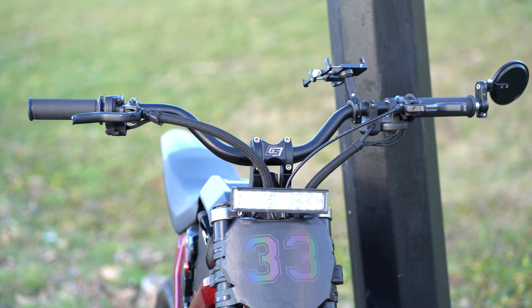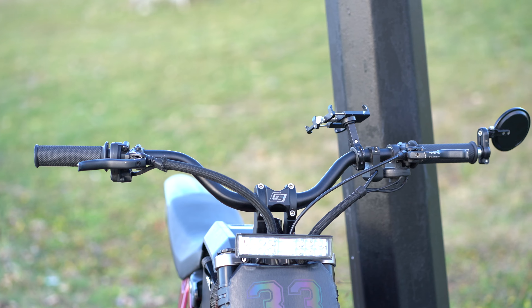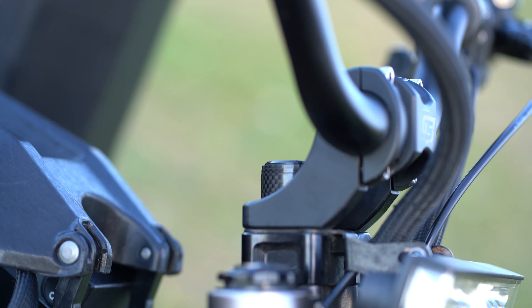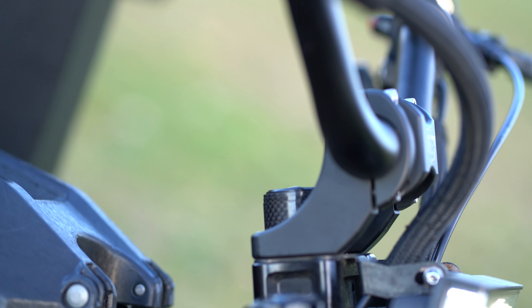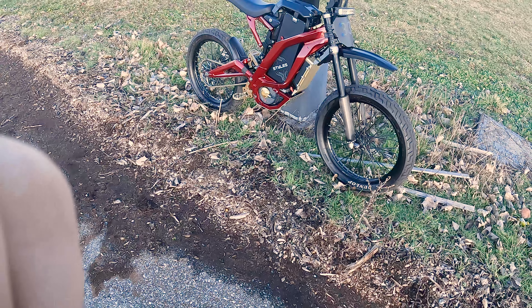I got these three-inch riser handlebars from Amazon — I'll link the brand below. The handlebars are very flat and low, obviously made for much smaller riders. I'm a little taller, so these are definitely essentials, especially combined with the Gridshift extender and stem kit — they bring up the bike beautifully.